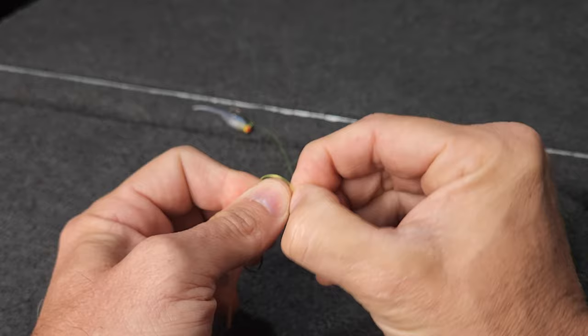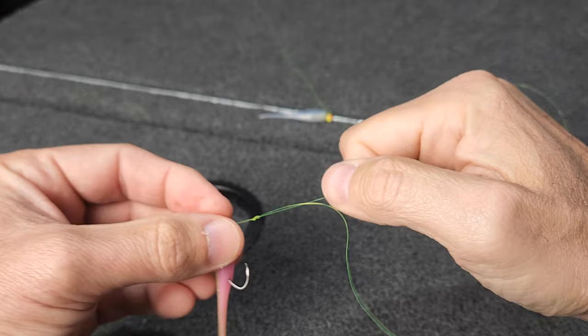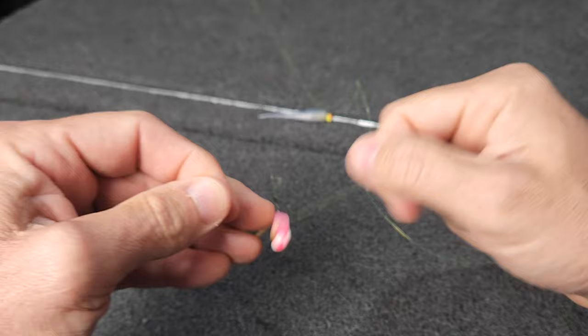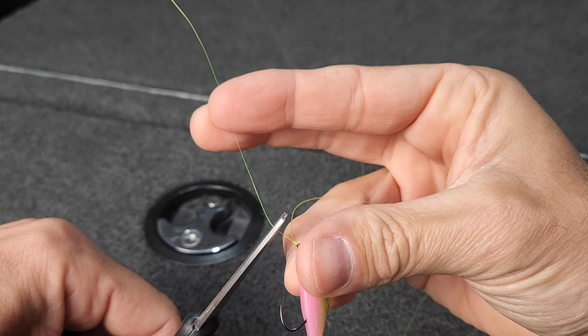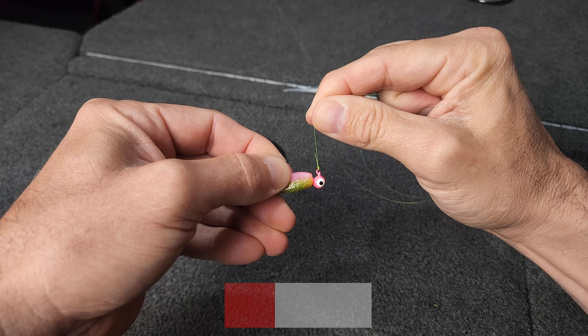Take those loops off your thumb. Run your tag in through those loops. Then cinch that knot down. You can wet the line if you need to. I'm just going to cinch that clear down to the eyelet of the jig and cut your tag end off, leaving about a quarter inch of tag line there. So that's the knot that I tie most of the time on my bottom jig.